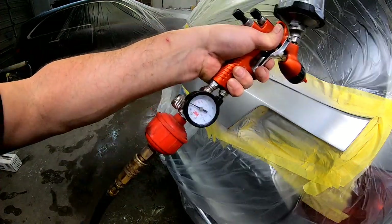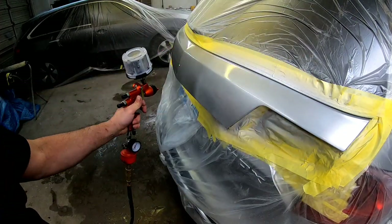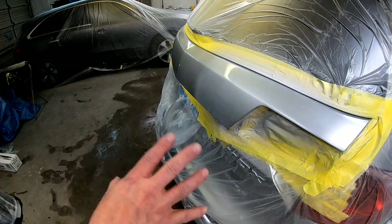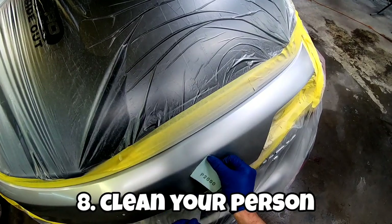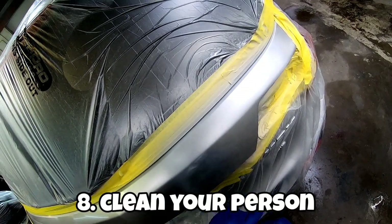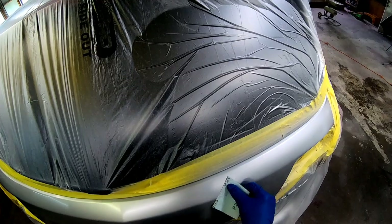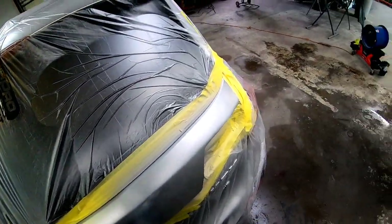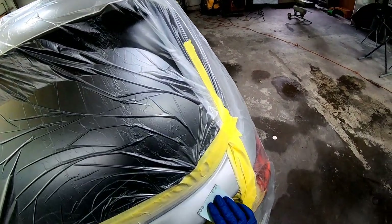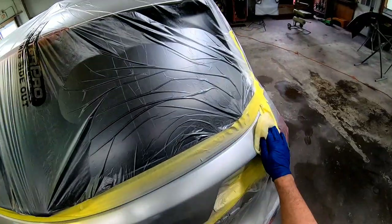The next step — and you want to do this before you start painting — is to blow yourself off. Make sure you're clean. Wear a paint suit, and that's going to eliminate dust coming from you into your paint job. In my experience, the three main ways you're going to get trash in your paint job are from your air supply, from the vehicle, or from your person. So make sure those things are taken care of.